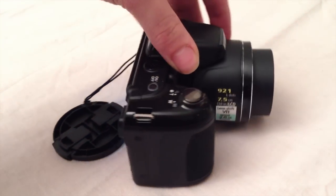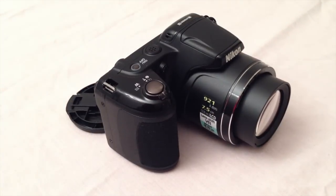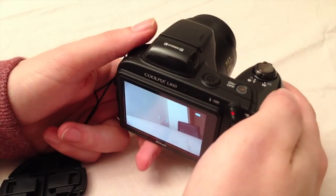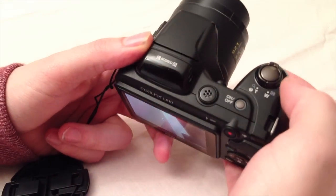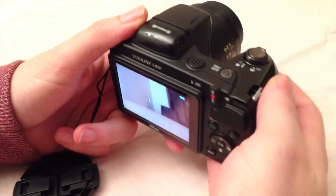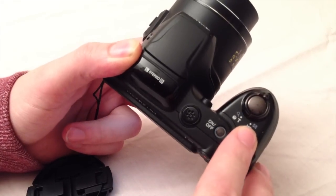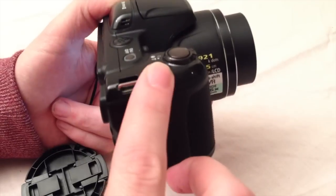I'm going to give you a review of all the options on this camera and I hope you like it. Let's have a quick look at the zoom options on the Coolpix. We have two places to do this. The first one is placed at the shutter release, which you will find on top of the grip, and it has a zoom ring wrapped around it.